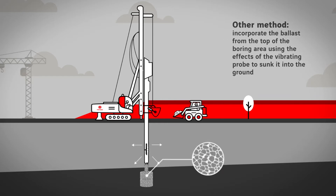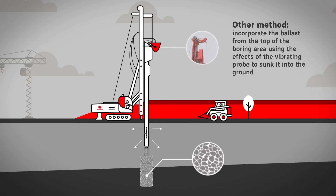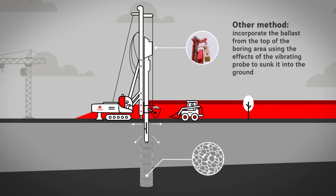The variant used depends on the nature of the site. The ballast is compacted as the tool is raised.